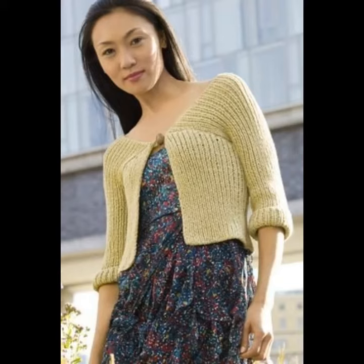Hello viewers, welcome back to my YouTube channel. How are you? I hope you're fine and taking care of yourself. Today in this video I am going to show ideas and designs about crocheting and knitting cardigans.